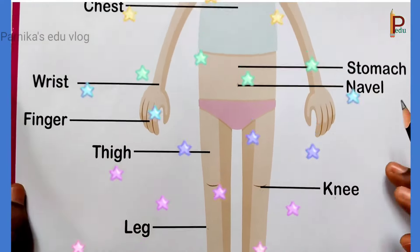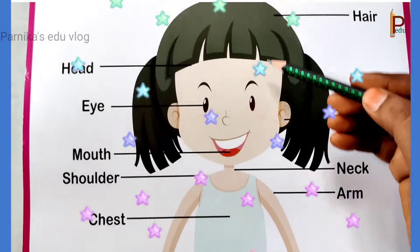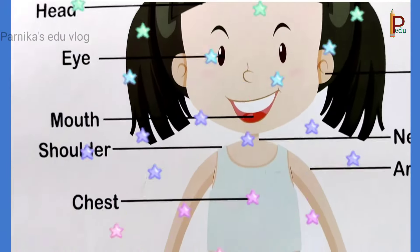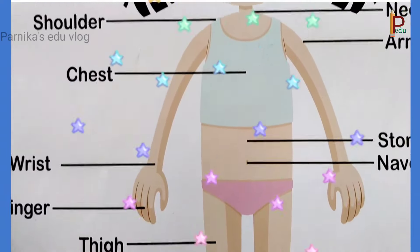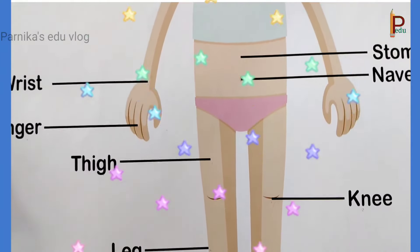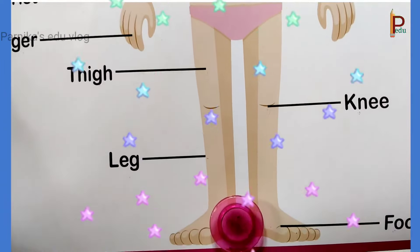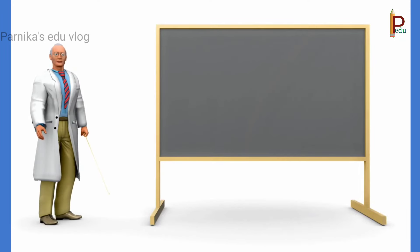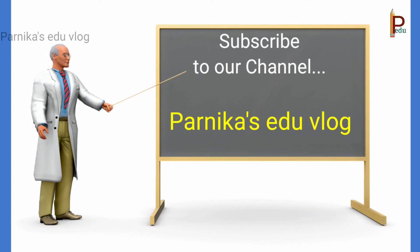So my dear children, all these are our body parts. This is knee. This is thigh. This is foot. This is heel.